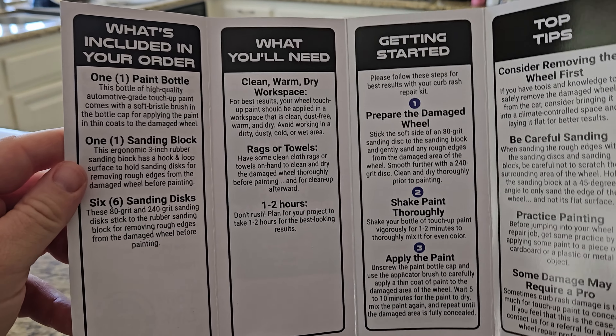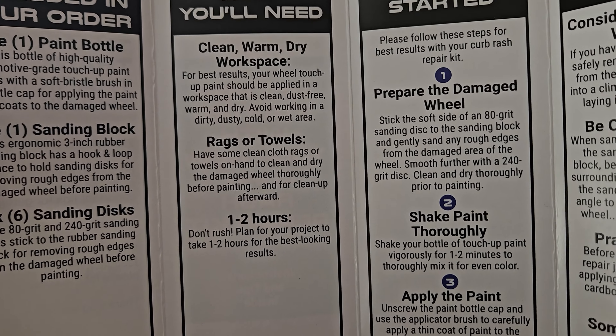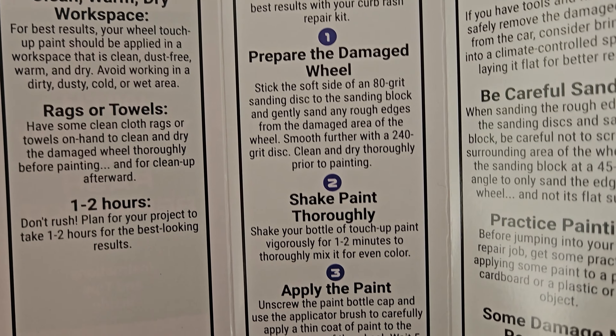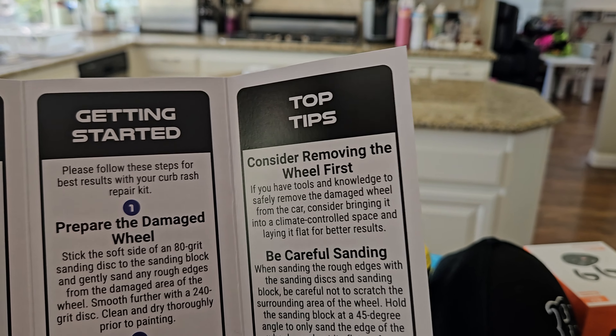And lastly, here are the instructions. It's very simple — it tells you what you get in your order, what extra things you'll need beyond the product itself, how to get started, and some tips.